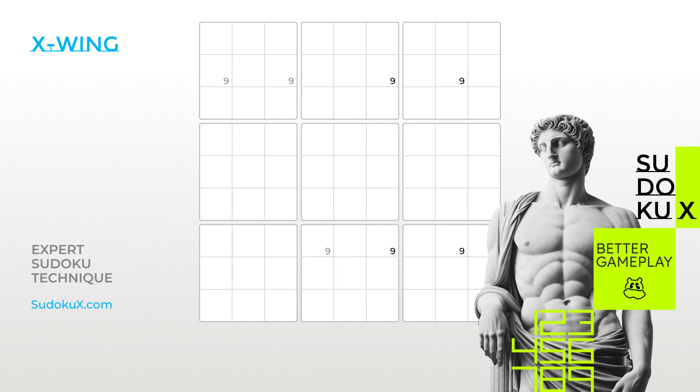Welcome to the Sudoku Academy by SudokuX. In this expert series, we build on the advanced skills acquired at hard gameplay levels. As you encounter increasingly complex puzzles, you will need to further develop your Sudoku solving skills. In this tutorial and beyond, you will learn techniques and strategies that bridge the gap from hard to expert gameplay.